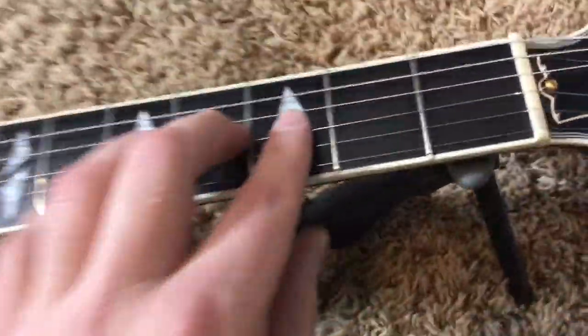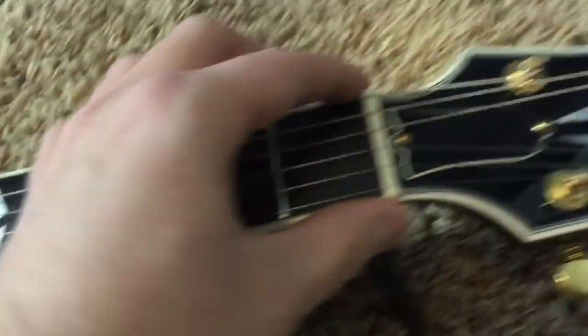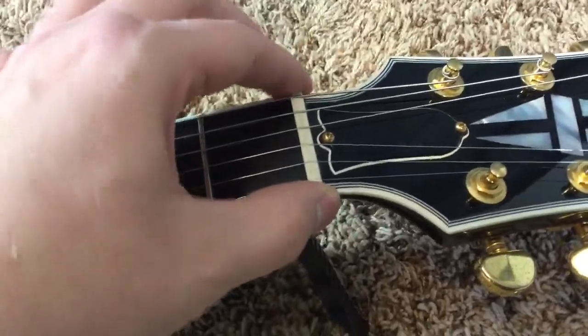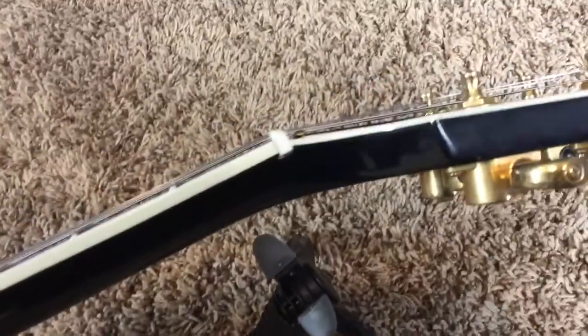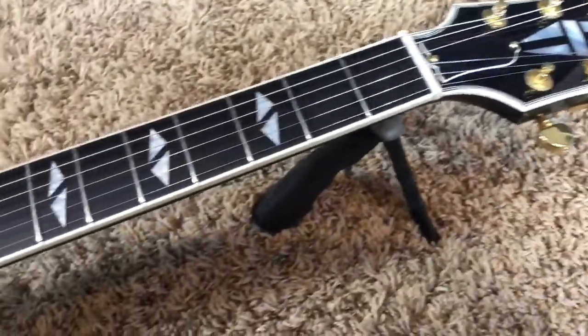So it's very cool that it has that. You have very, very minor fret wear — I'm really not seeing any. And you have a new nut on here. When they did the nut, while it was done professionally, you can see that the finish did chip a little bit when removing the original nut.